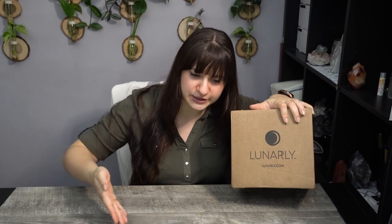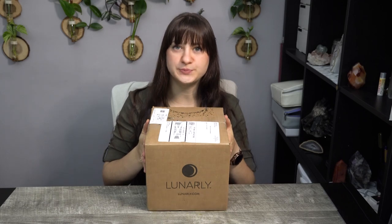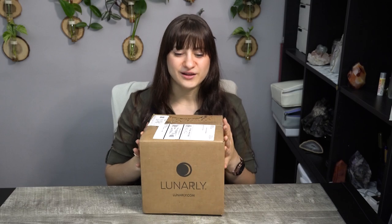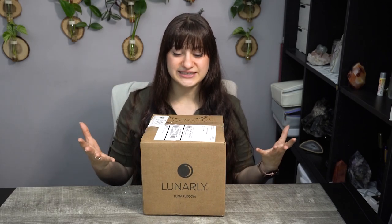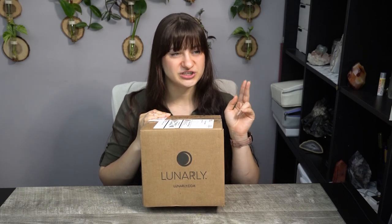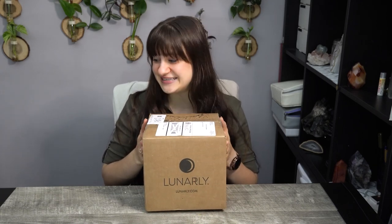On today's video, as you can see this box next to me and the title below, which is probably why you clicked on it, we are doing the Lunarly August new moon unboxing! Since we have a shorter, smaller box this month, it's a candle box. Lunarly is a monthly subscription box that's based around the new moon to help you set new intentions and new goals alongside other meditative practices. Every month you receive a candle or a plant, a crystal, as well as other meditative goodies. So without further ado, let's dig in.